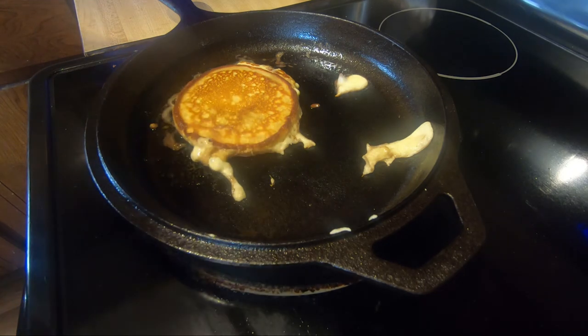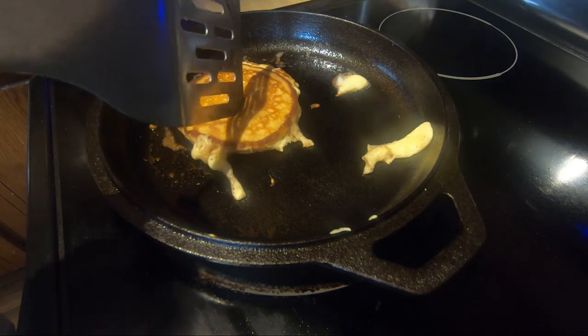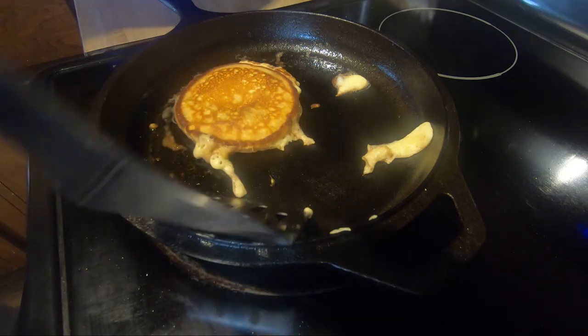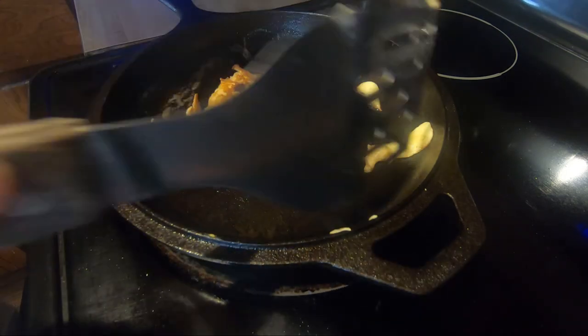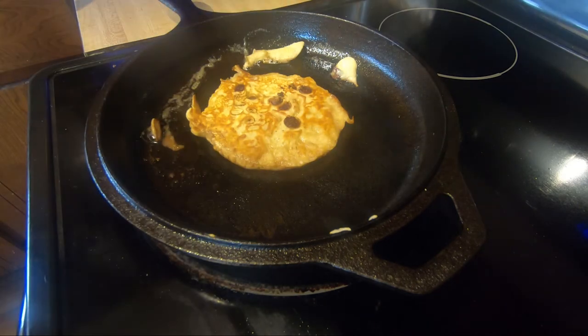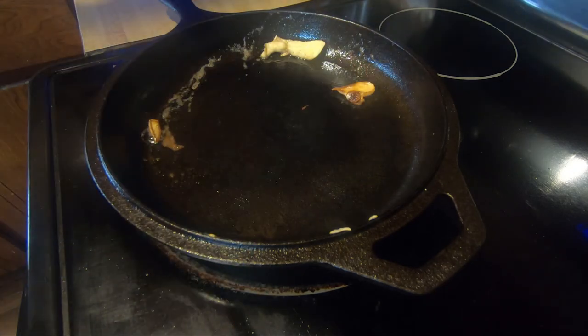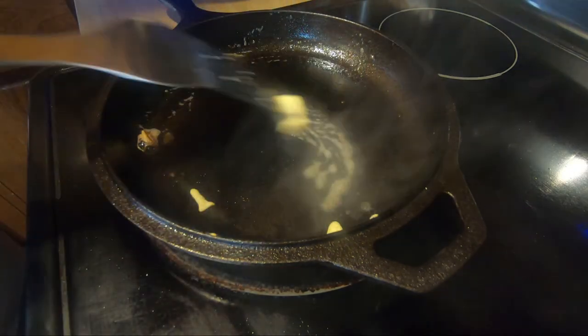Let that cook for just a few seconds — don't want to cook it too long. You can always look in the center to make sure it's done. There you go — that side looks nicely done. Get the chocolate chips in there and do one more, adding just a little butter each time.